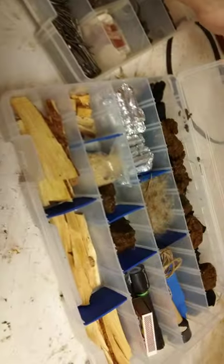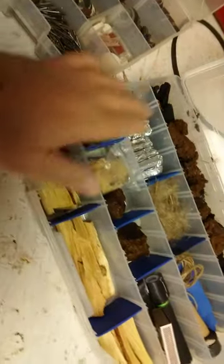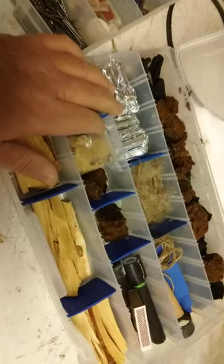This tackle box here was given to me — it had some rust in it. My brother-in-law, the angler who gave it to me, said 'Oh, this has got rust all in it,' so he took the few lures that were in here out. But I took an old rag, sprayed some WD-40 in here, and all the rust just wiped right out.